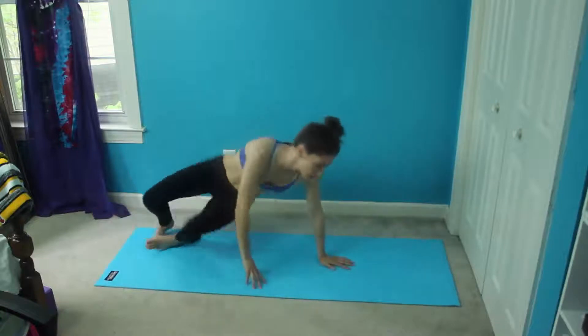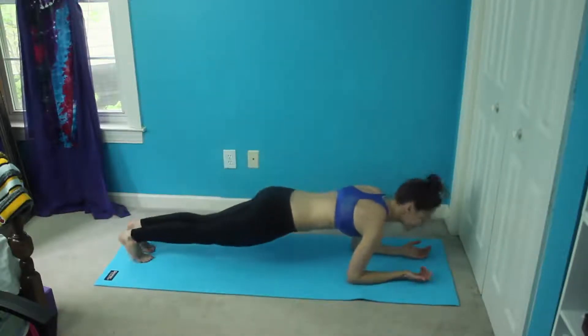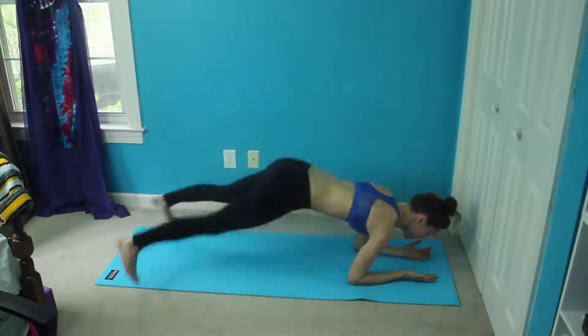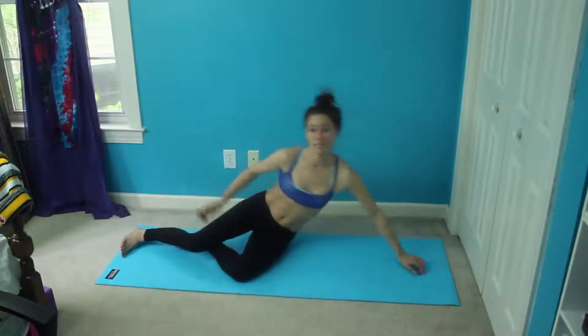After that, we're going to flip over for forearm plank jacks. Get into a nice forearm plank, and all we're going to do is hop our legs in and out, just like if we were standing up and doing a jumping jack.